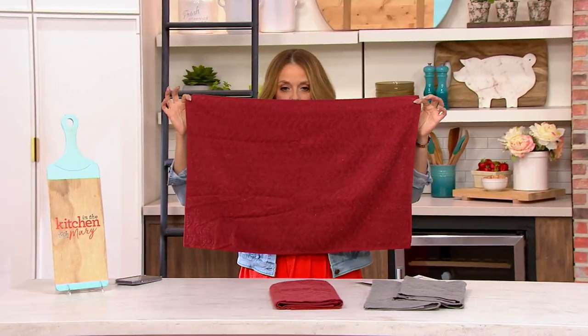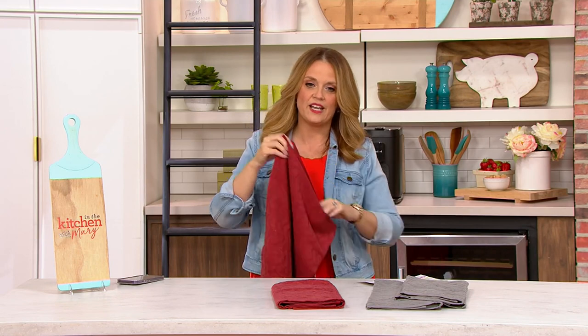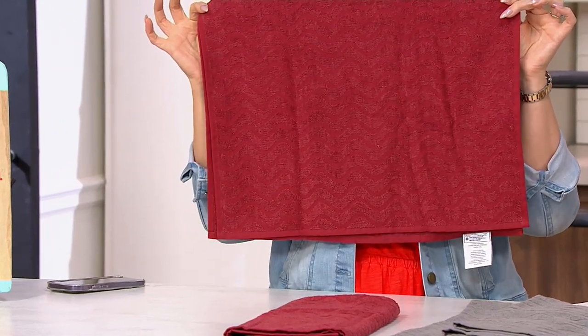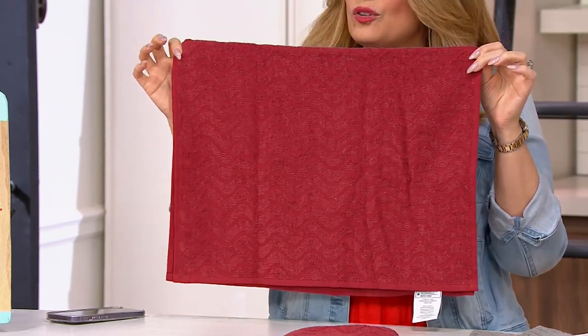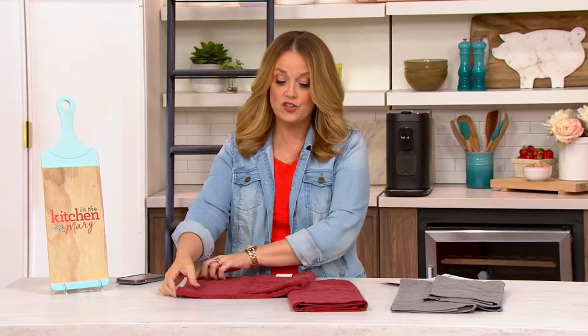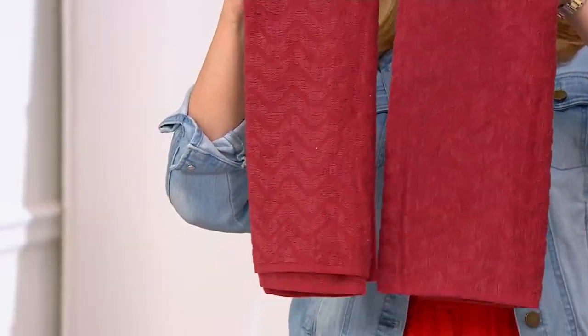These right here are called the set of two Silverback kitchen towels. Silverback is a really cool fiber we're going to discuss, but these are treated with an antimicrobial agent and you can wash and reuse them — and that antimicrobial agent is still there. Here are your two color choices.